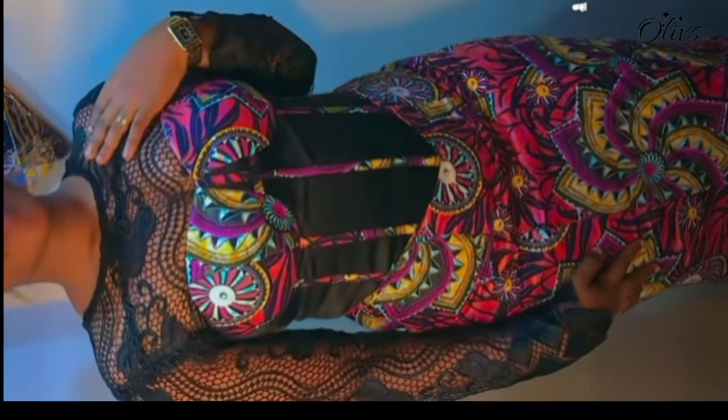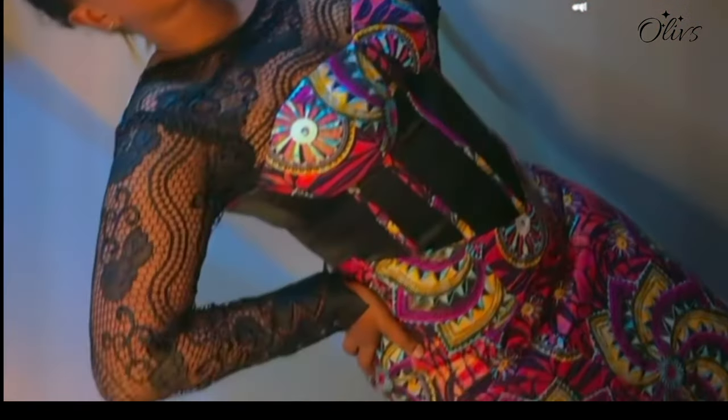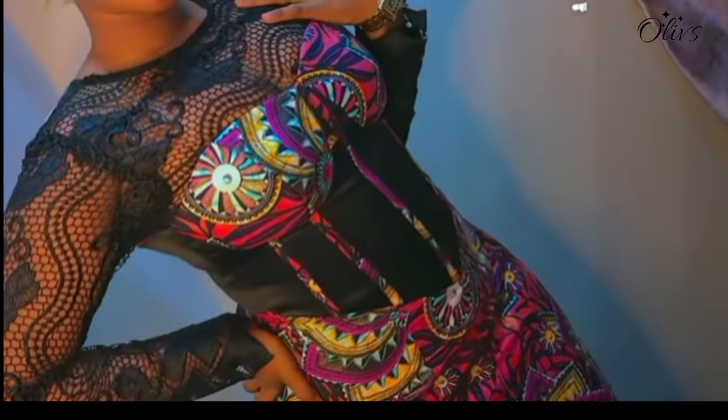Hi loves, welcome to another sewing tutorial. In this video I'll share with you how to attach a cup corset, so please keep on watching.